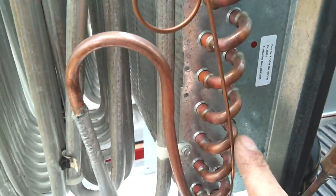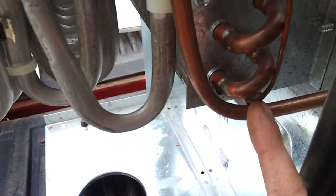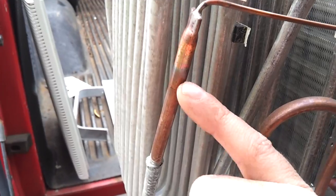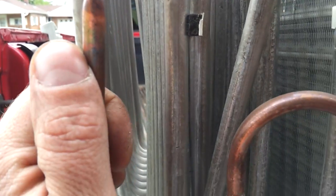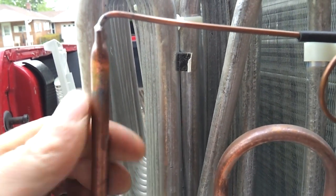As the gas goes through the condenser and cools down, it condenses into a high-pressure liquid. It comes out of the condenser through this tiny tube and goes up through here.